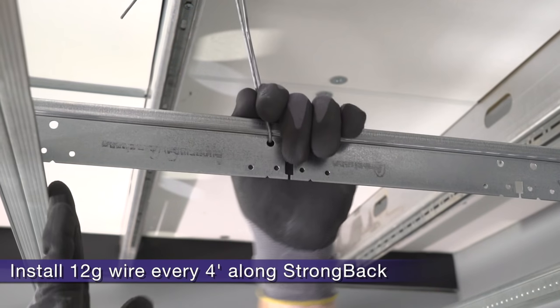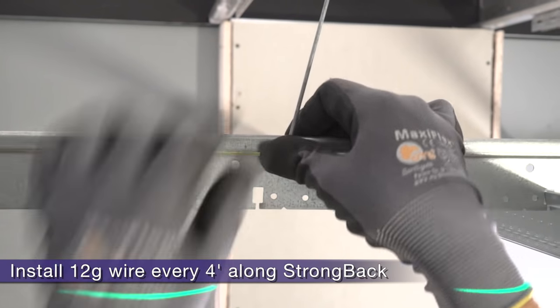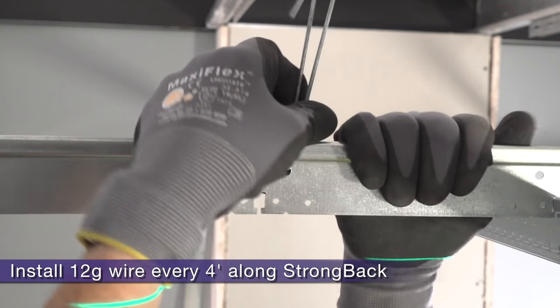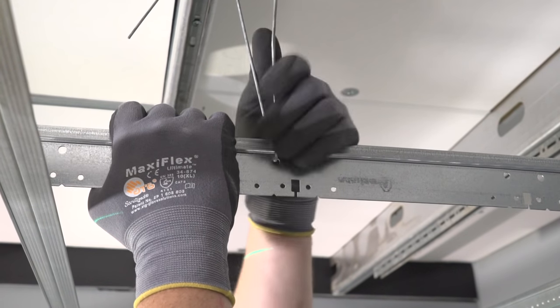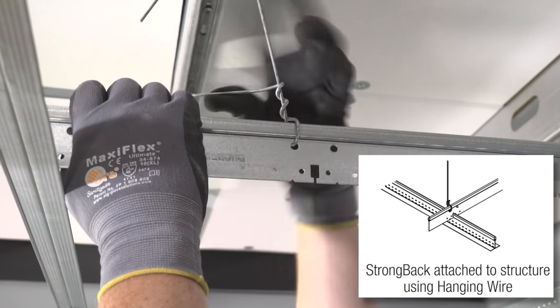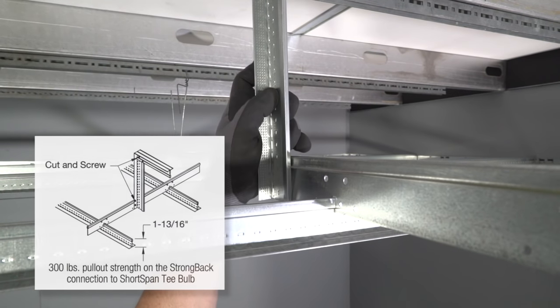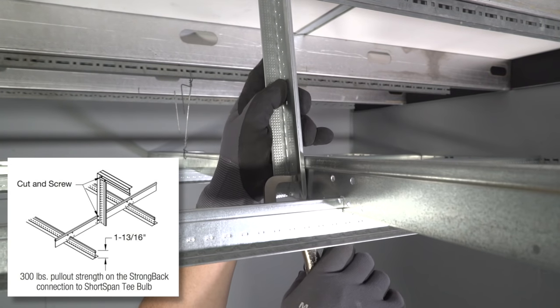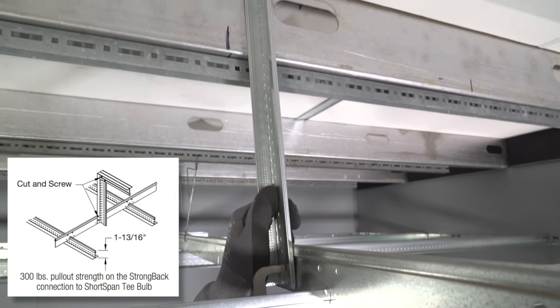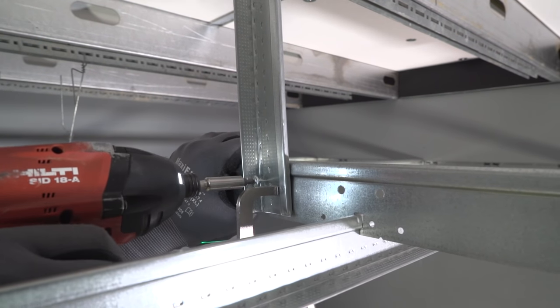When tying your 12 gauge wires to the strong back, you need to make sure you tie tight loops around the bulb of the strong back. This will keep the strong back and Short Span tight for when you finally load it down with drywall. Your next wire will be four feet over from the first — three feet over in seismic D, E, and F areas. If you don't have any 12 gauge wires in your project, you can always tie strong back to structure with a scrap tee or stud.